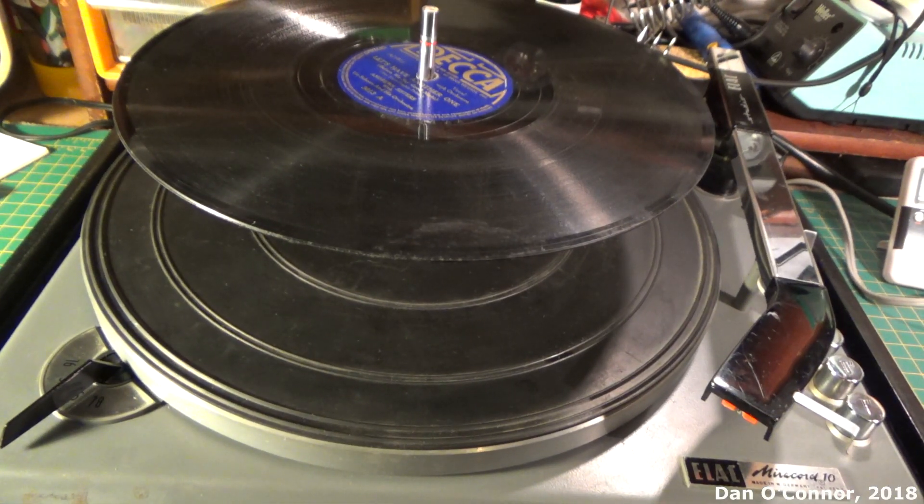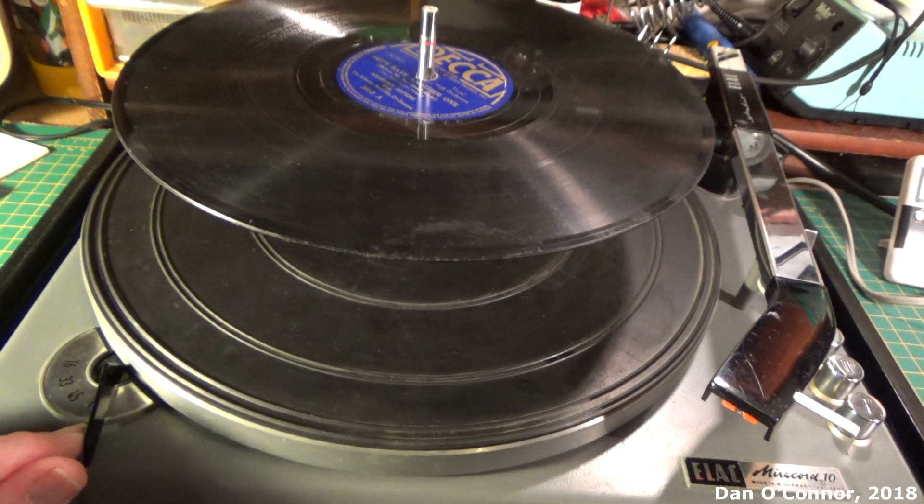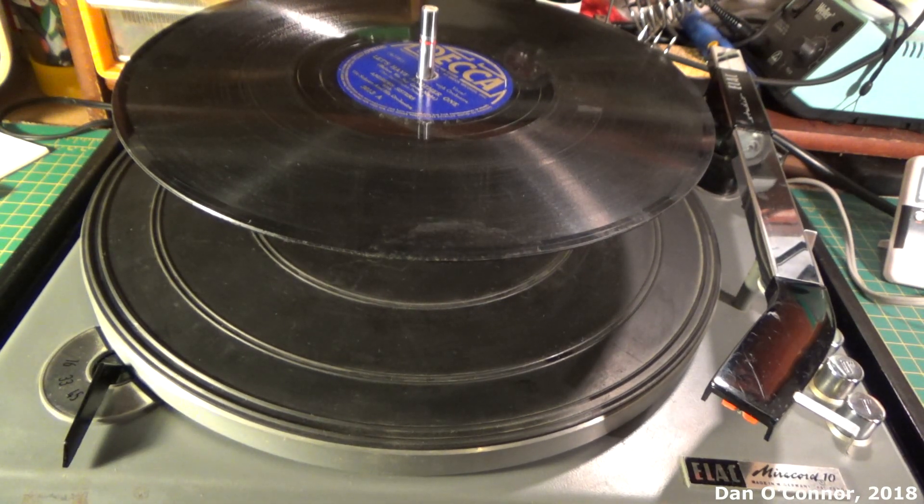For our first sound test, we'll start with the 78. I don't have any 16 RPM records unfortunately. Speed to 78, press a 10-inch record.